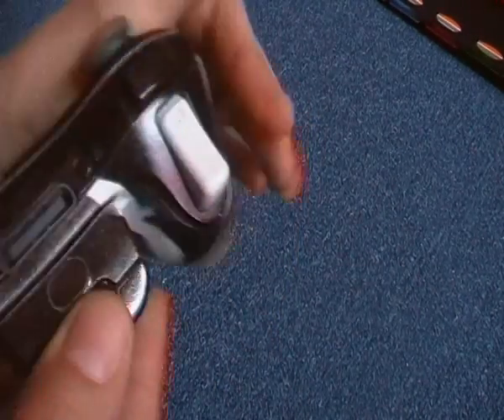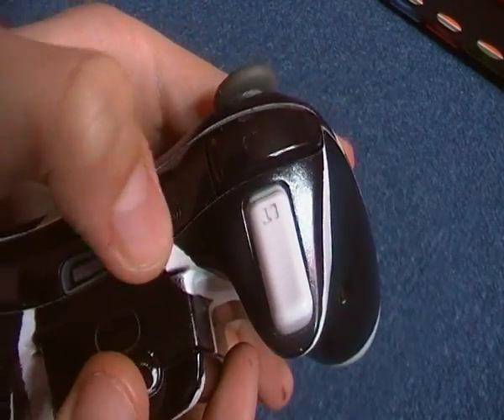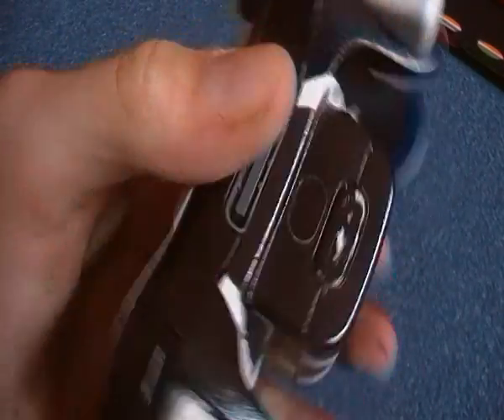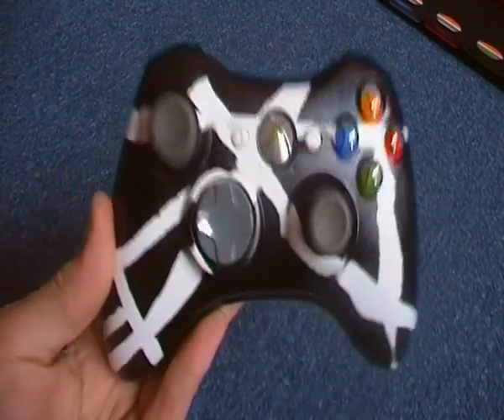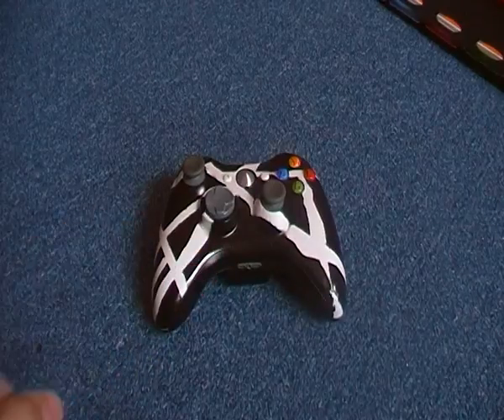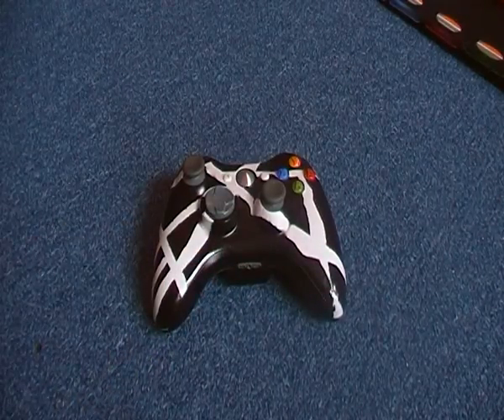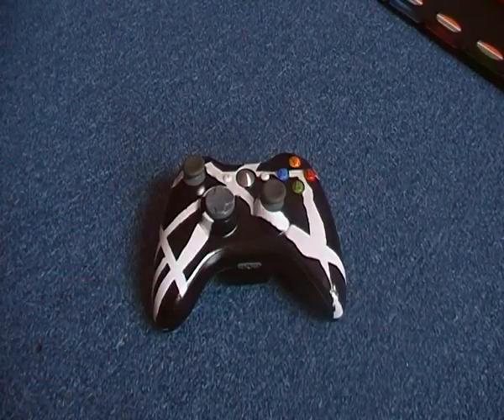That button comes off right there. And the sync button — don't know if you can hear that, but yeah, it works. So that's my custom Xbox 360 controller. I hope you enjoyed it. Rate what you think it deserves, and yeah, peace out.